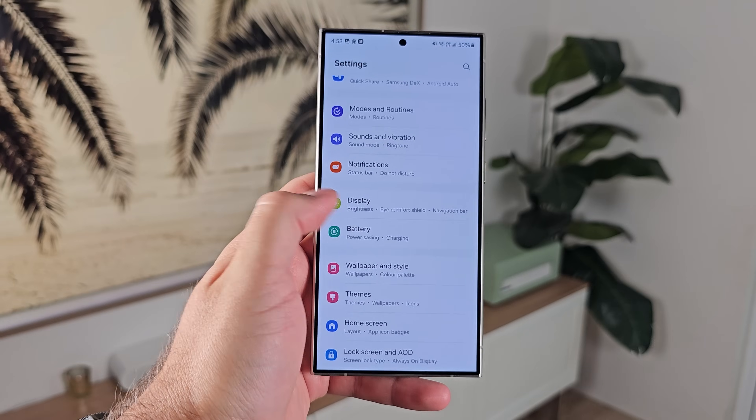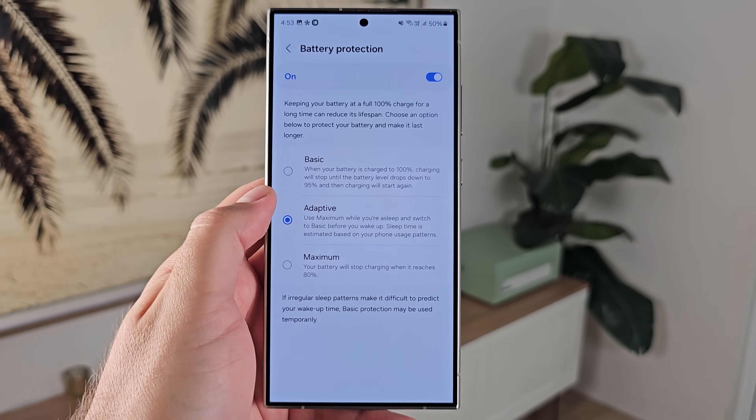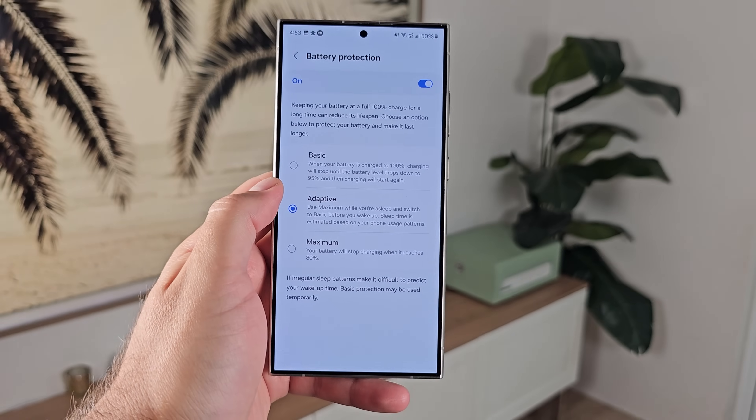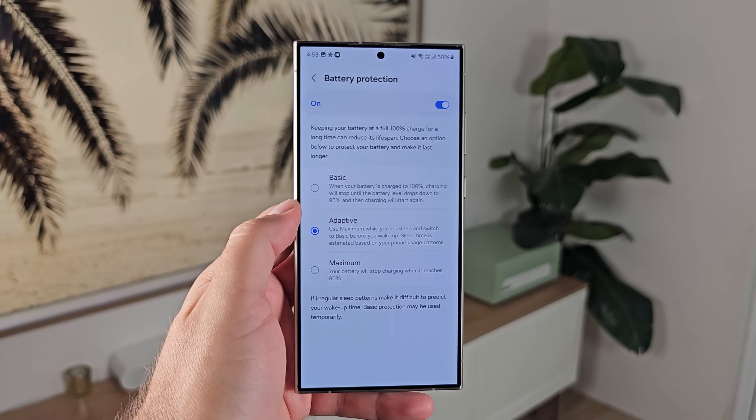Number twenty-three: I wanted to talk about longevity. Samsung has enabled seven years of OS updates so you can get a lot of life out of this phone, but you want to look after the battery too. Samsung's battery protection feature has three options: a basic one, one similar to last year that limits charge to 80%, or 'auto' which, if you charge overnight, adapts its charging speed to match when you'll wake up. It learns when you pick up your phone each morning and charges that last 5% right before you wake up — still getting 100% but doing it smarter.